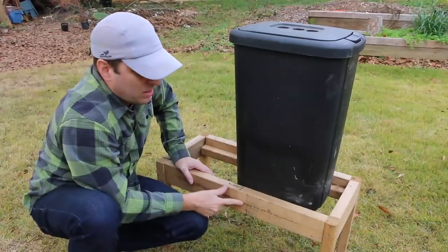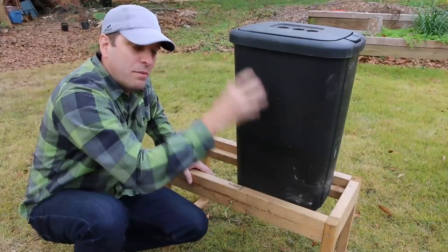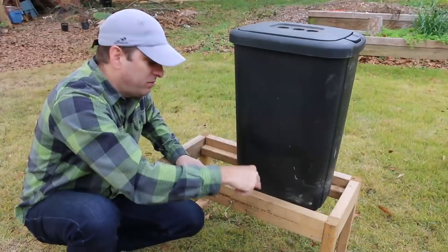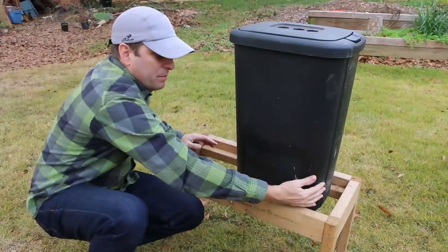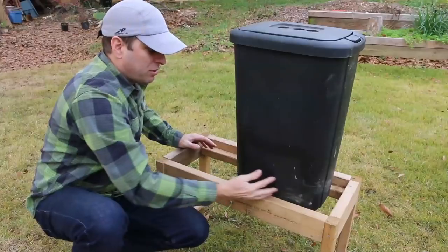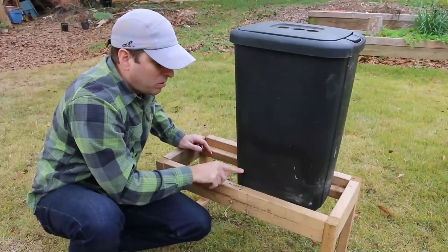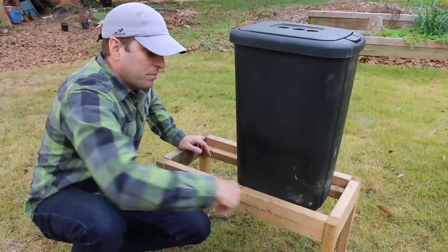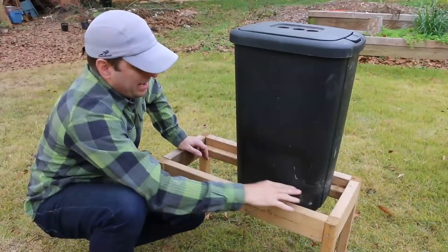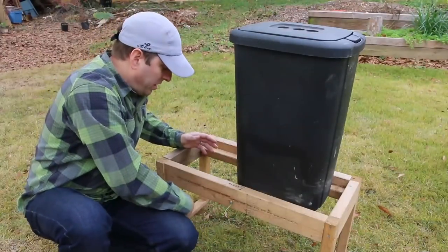On this side of the composter we've got something supporting the compost or the compostables as they move down. This side of course is open — that's by design. We want to be able to slide the trash can across, allowing the cutting bar, the harvesting bar, to slice through that layer of compostables or castings.